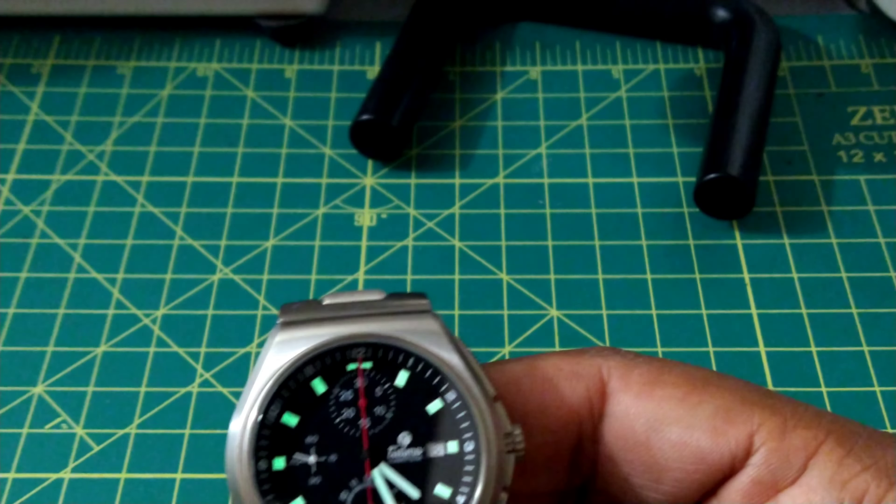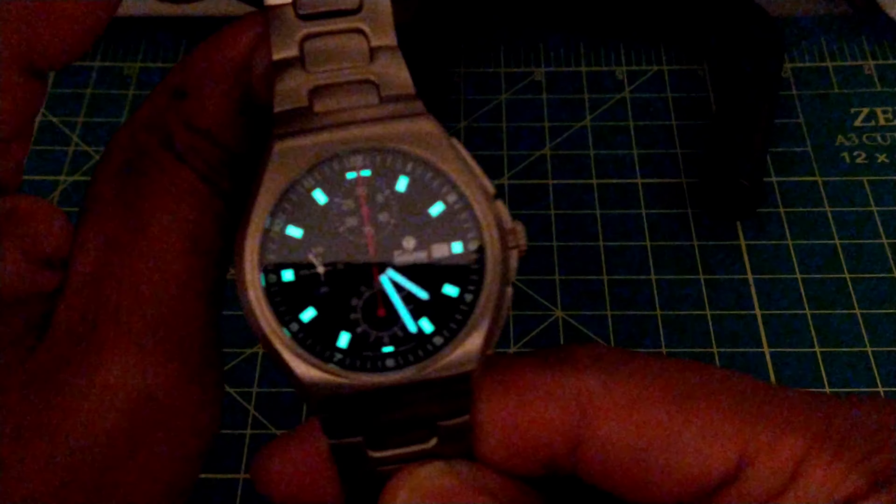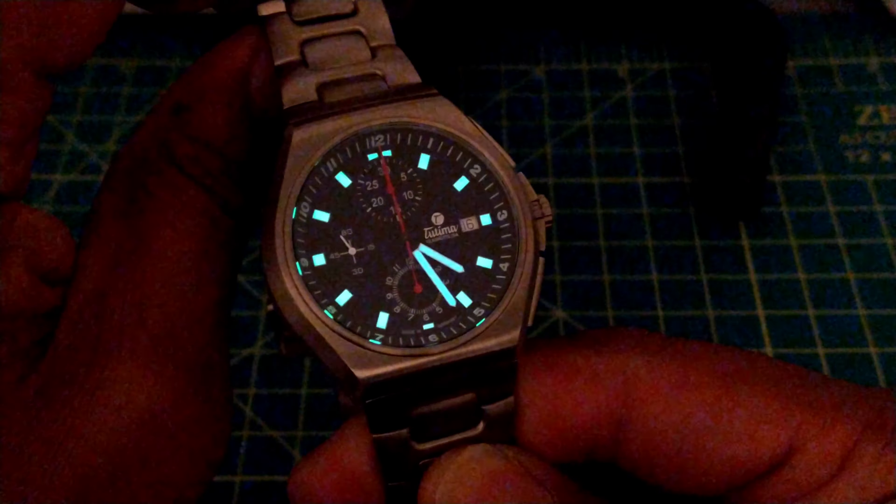Now we're going to do a lume shot. This is your transitional lume right there — as you can see it's really nice and really evenly applied. And that's your full dark shot.